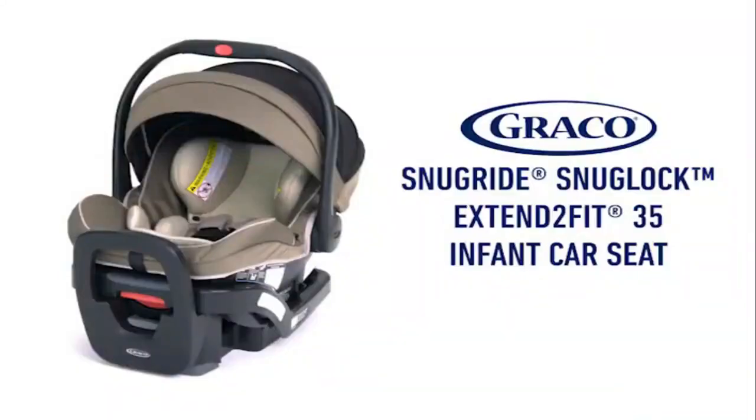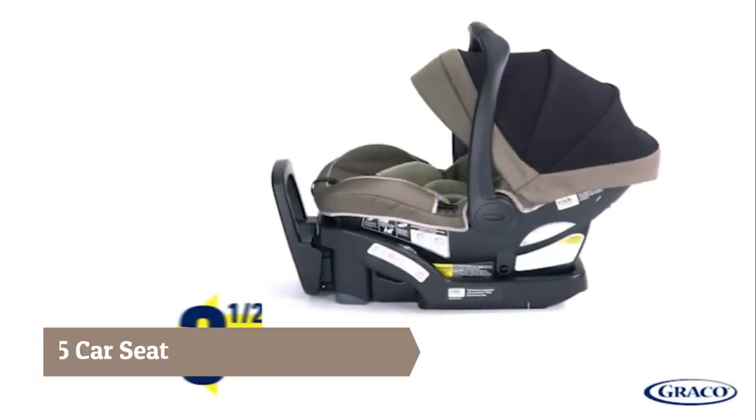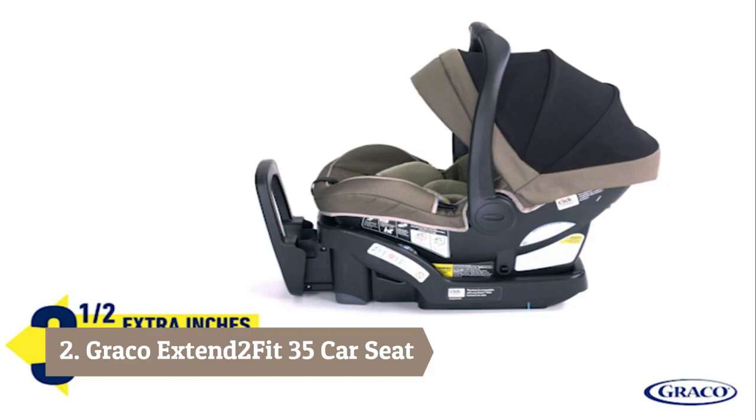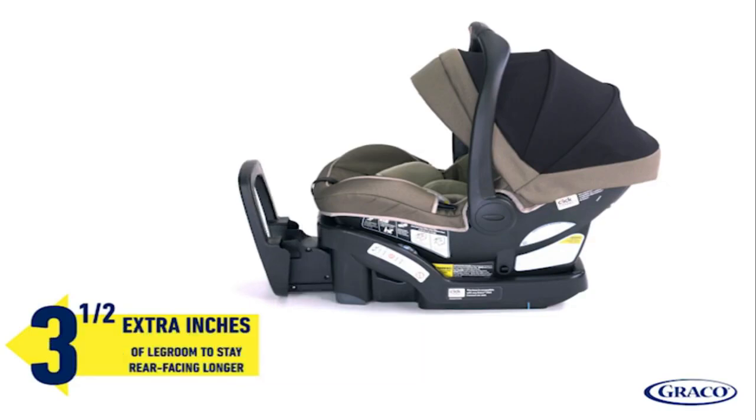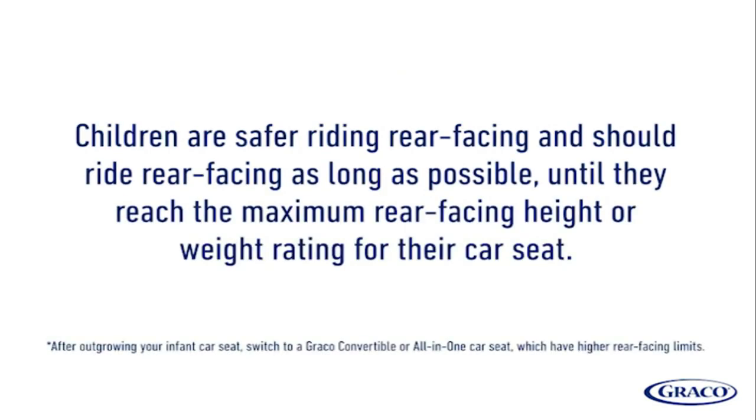The Graco SnugRide SnugLock Extend-to-Fit 35 is the infant car seat that grows with your baby. The Extend-to-Fit 4-Position Extension Panel provides 3.5 inches of additional leg room so baby can safely ride rear-facing longer. Children are safer riding rear-facing and should do so as long as possible until they reach the maximum rear-facing height or weight rating — up to 35 inches.